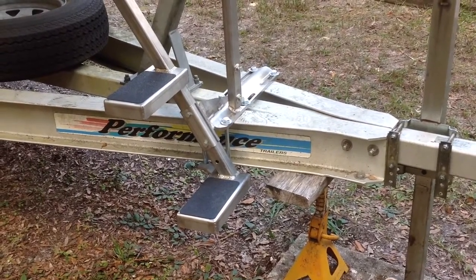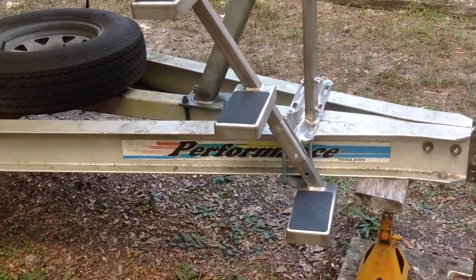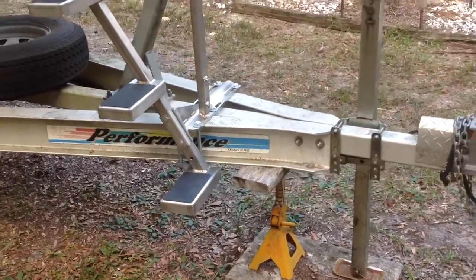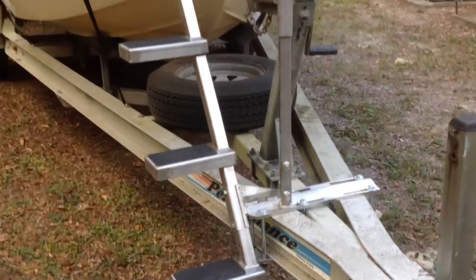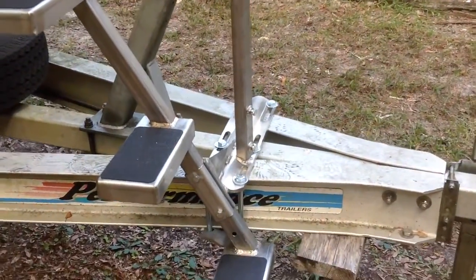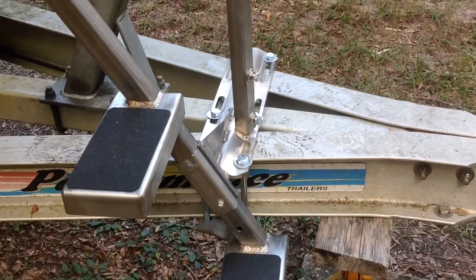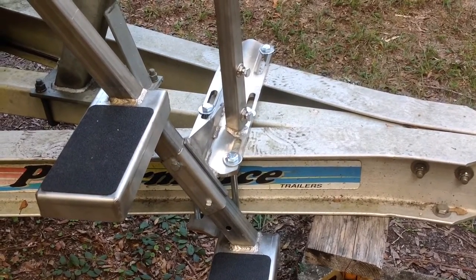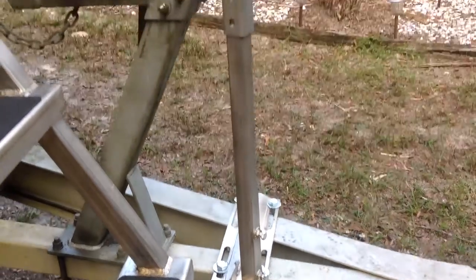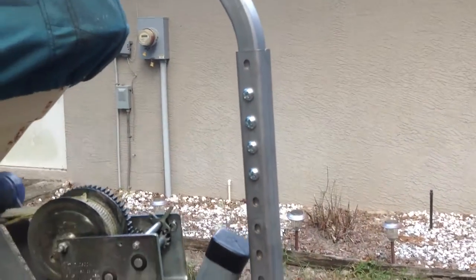The mounting bolts — I went down to the local Rural King and bought them. They're half-inch by seven-inch. On my trailer, where it says Performance Trailers, that I-beam is aluminum and it's five and a half inches from top to bottom, so you need a little bit of extra space. I went ahead and got the nylon locking nuts for it. Get some thread locker to put on the other screws. The handle is held on with two bolts — use a 9/16 for those. The half-inch bolts for the main mounting use a three-quarter inch socket and wrench. Put thread locker on the two handrail bolts.